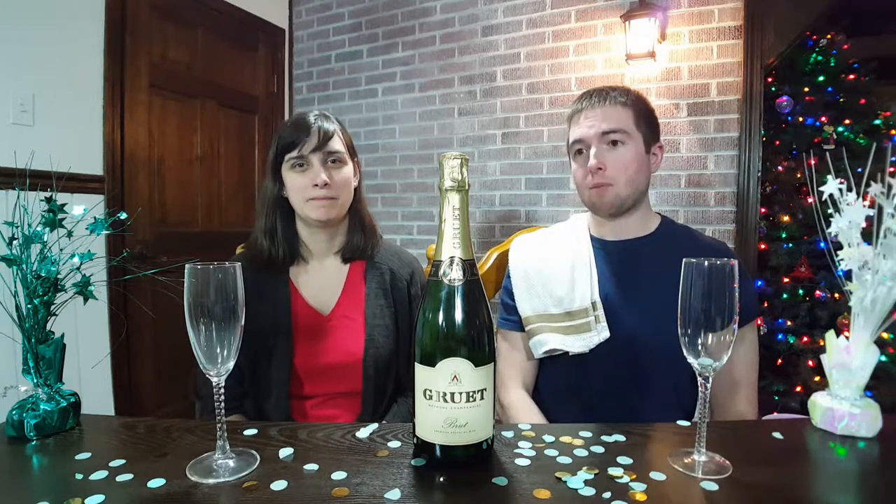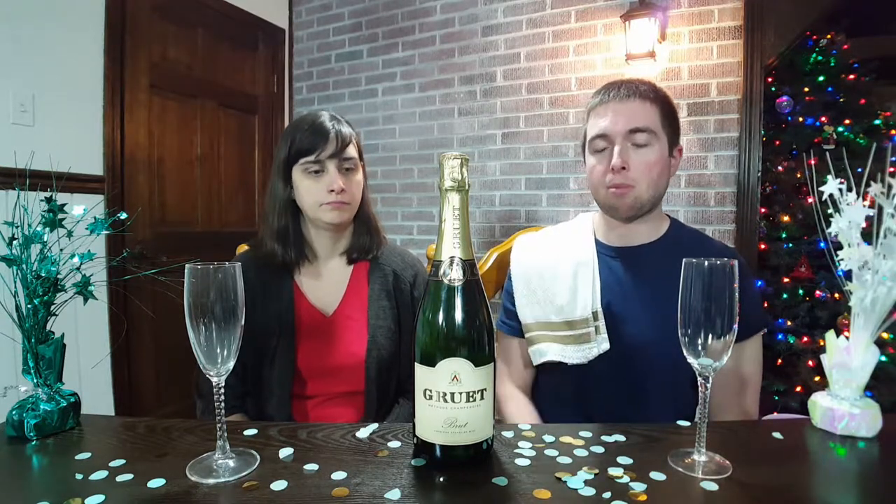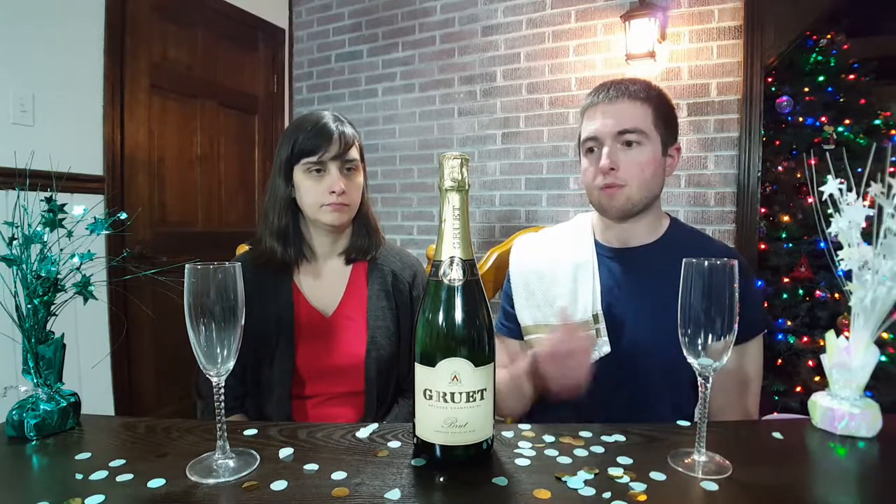So we got champagne here — we're going to be teaching you all about champagne. Actually, this isn't champagne; it's sparkling wine because it doesn't come from Champagne, France. With the new year coming up, I know you're going to be popping some bottles, so I'm going to teach you a little bit about what to expect when you're at the store and give you some knowledge on how champagne is made.